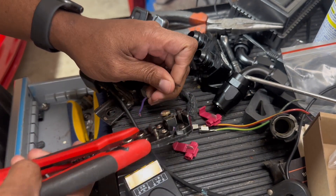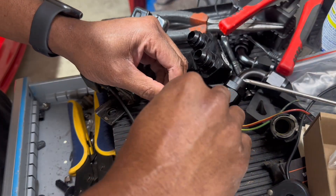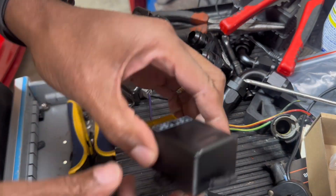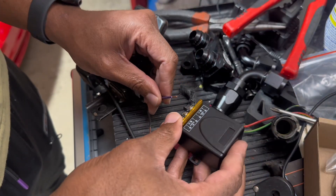Now if you know me, you know I always like to function test things. So let's just set up a quick little function test. Purple would be my hot.